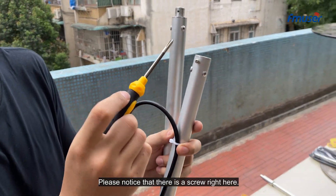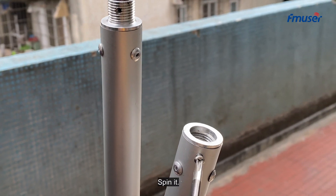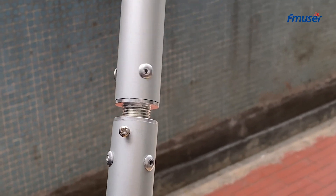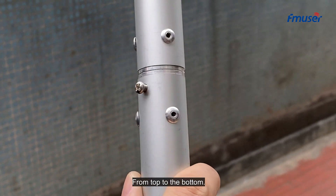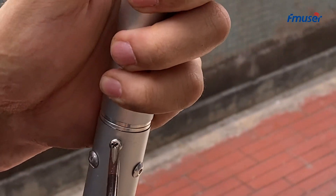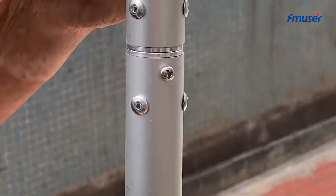Please notice that there is a screw right here. Spin it, then you spin these antenna elements in from top to the bottom. Then you spin this screw in here.